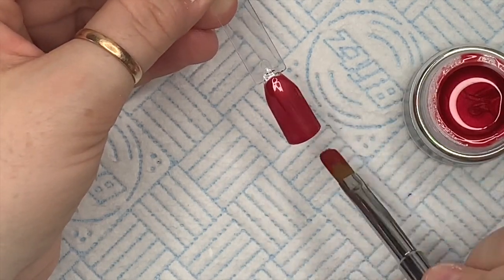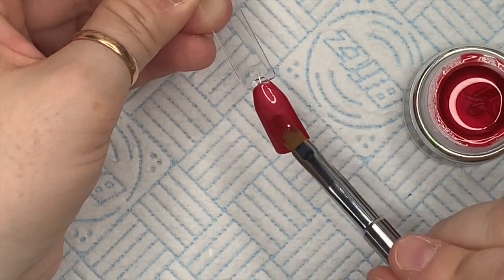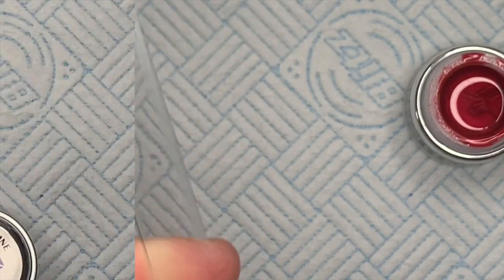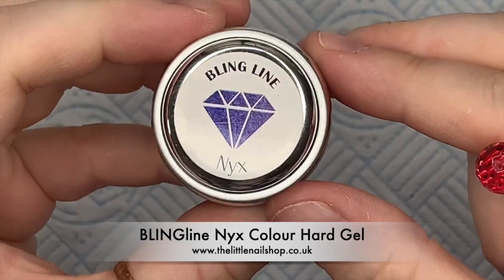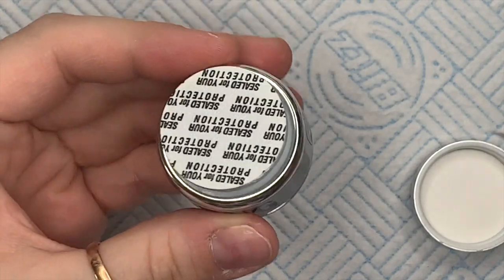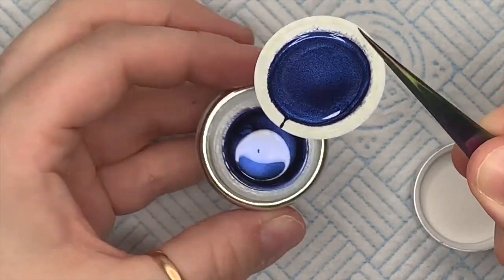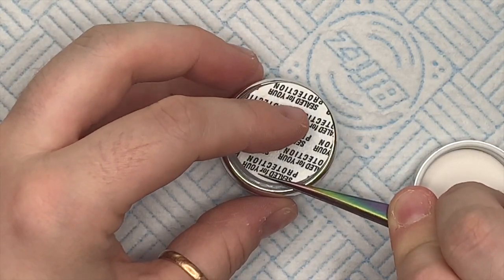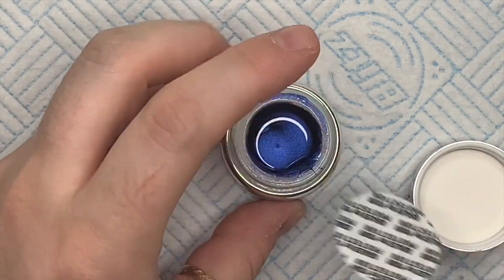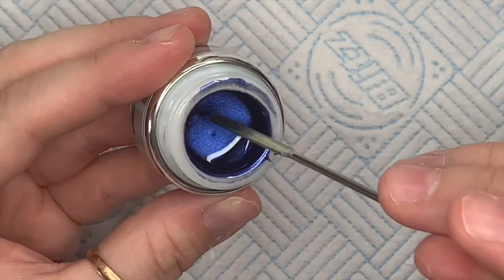I also didn't realize they do some gel polishes as well. I know I don't need any more gel polishes but I've placed an order for a few. They also sell Neo Nails — you need to be a qualified nail tech to purchase the Bling Line stuff, but you can purchase Neo Nail gel polishes off their website without being a professional, so do bear that in mind.